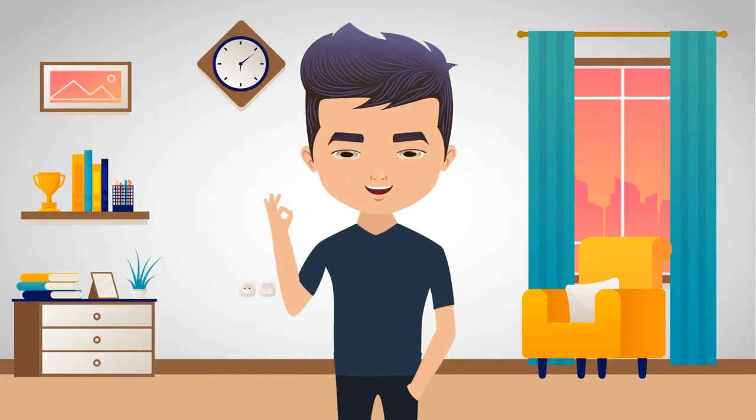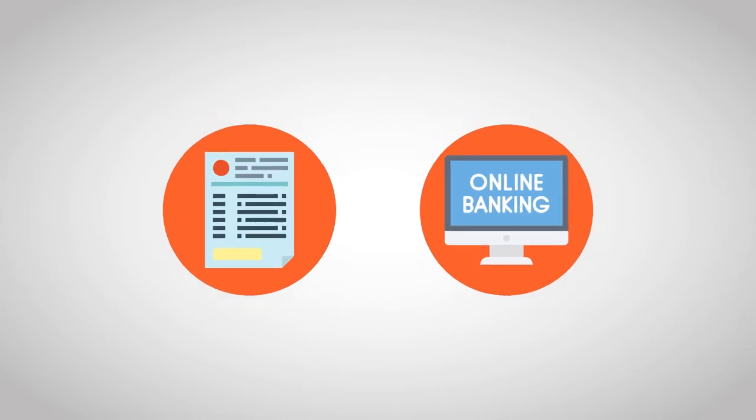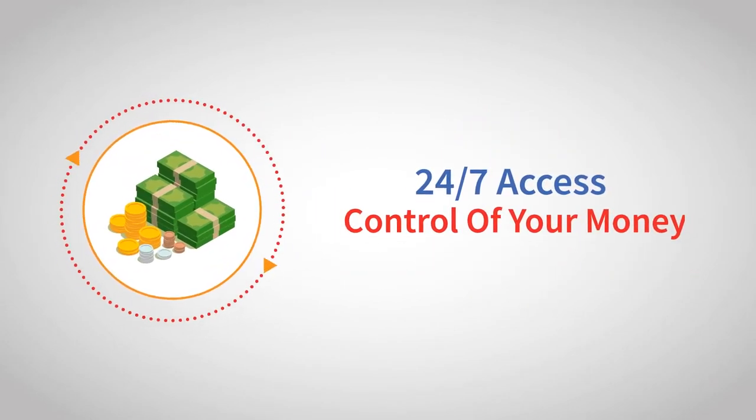Now, fund your account and go. You will then be prompted to select E-Statements in Online Banking. This will give you 24-7 access and control of your money.